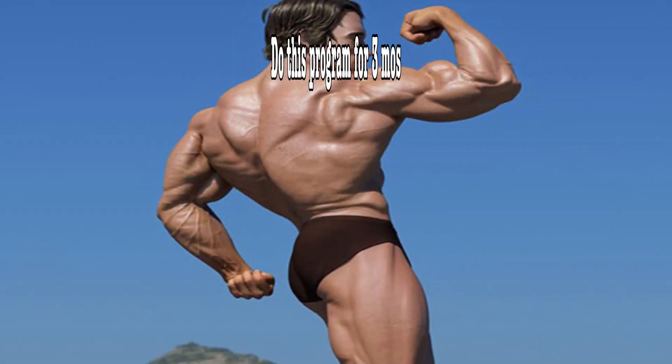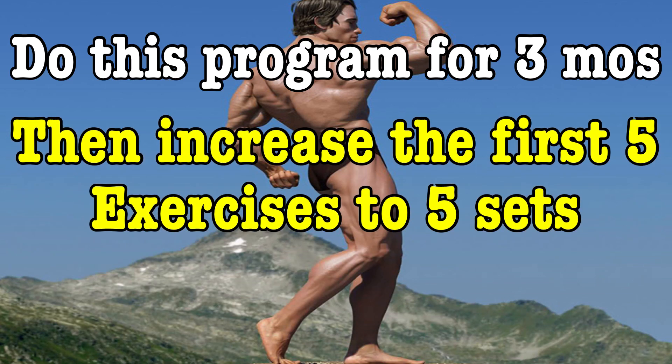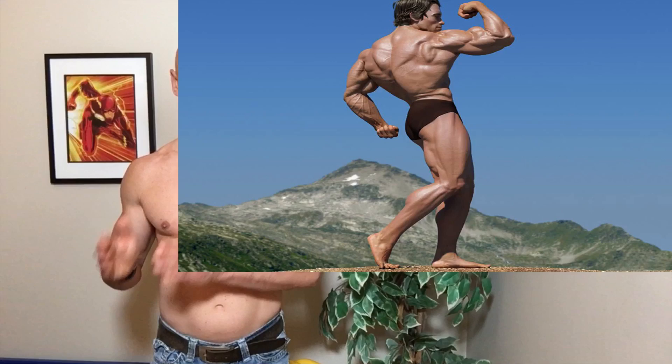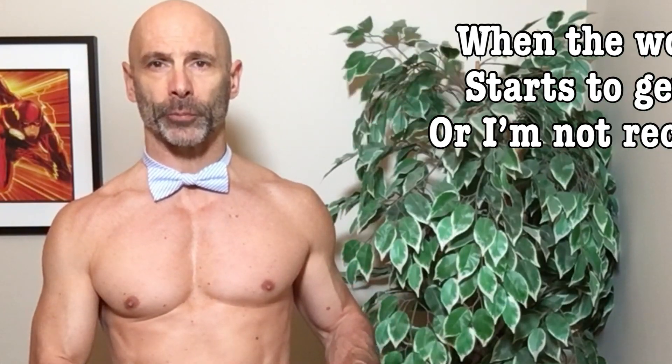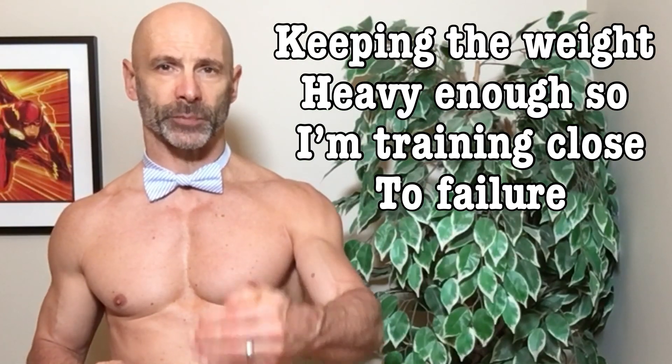Arnold recommended doing it for at least three months. He suggested a good way to advance it would be to increase the sets on all of the exercises, except the sit-ups, to five sets. Then, after six months, increase it to six sets. This is a great way to increase overall training volume. In my own full body workout, every few weeks I add a set. Once I hit a point where I'm overreaching, I back off the number of sets, change the rep range, and take a bit of a deload, then start adding the sets back in.